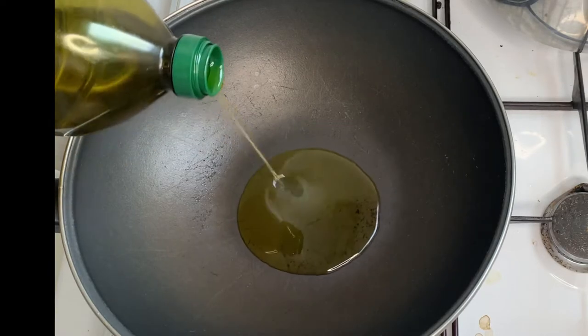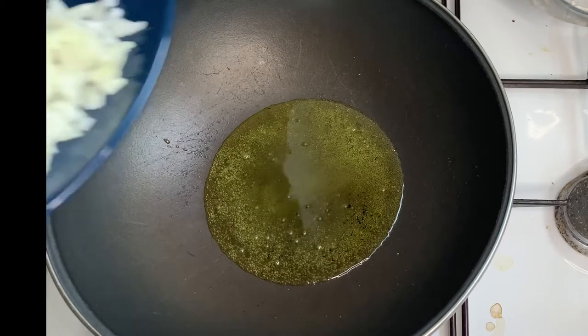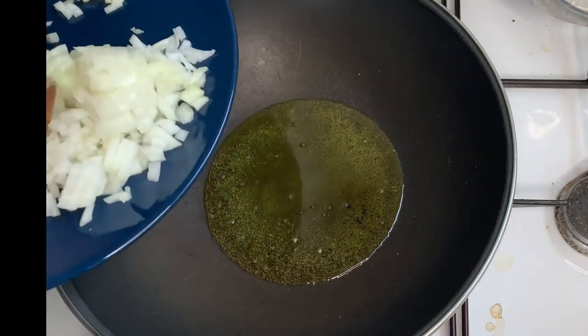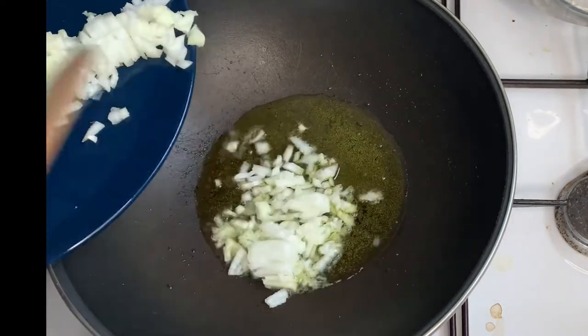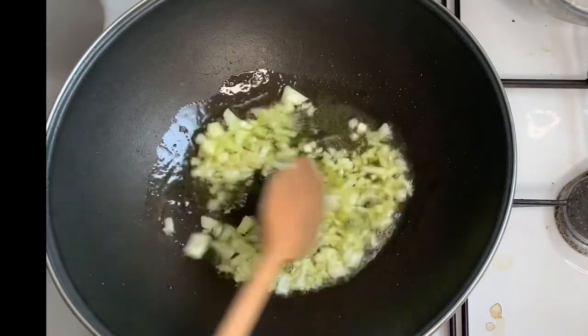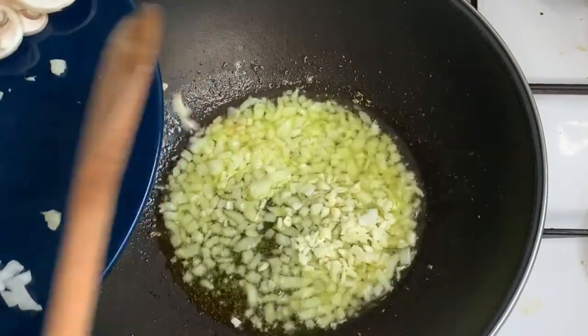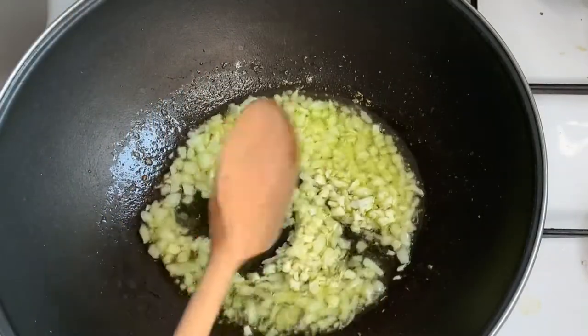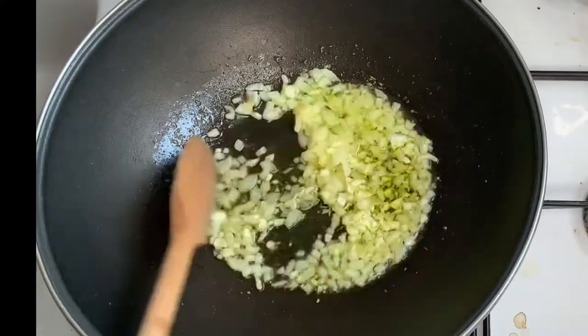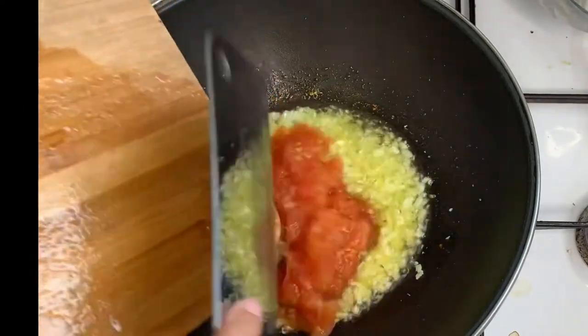Now I'm going to add olive oil and sauté the onion. And when it's about cooked I will add the garlic. Let it cook for a little bit and then I will add the fresh cut tomatoes.